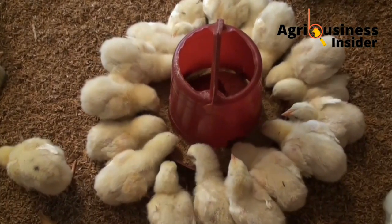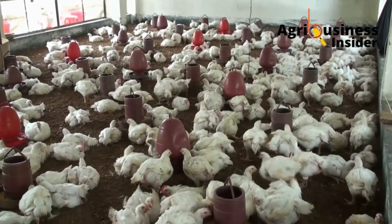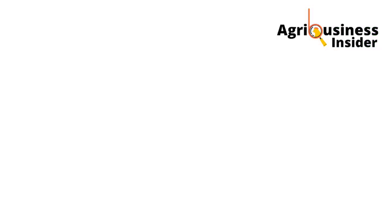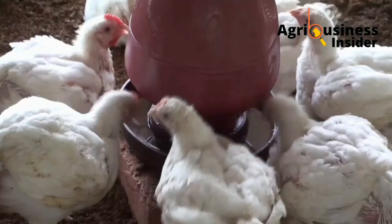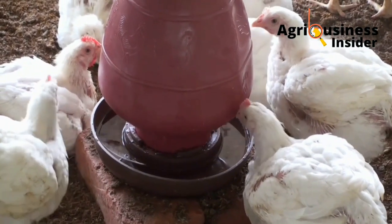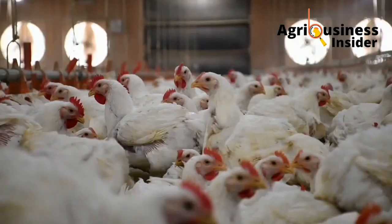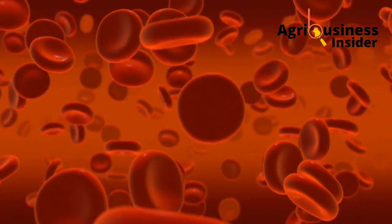The first benefit is that beetroot juice increases the final body weight of your chickens. According to this research, chickens given beetroot juice in drinking water had a higher weight compared to those not given beetroot juice — a difference of about 300 grams. The chickens drinking beetroot juice water feed more, and that feed is well converted into metabolizable energy, ensuring the chickens grow much faster.